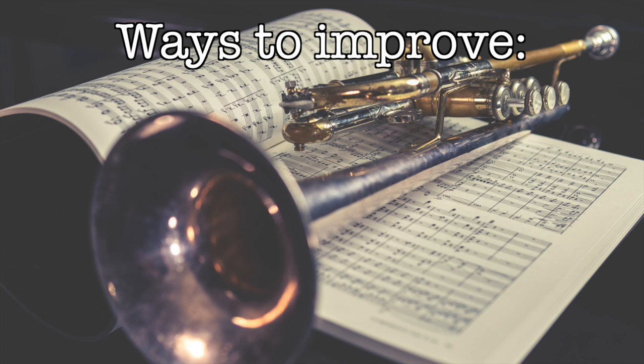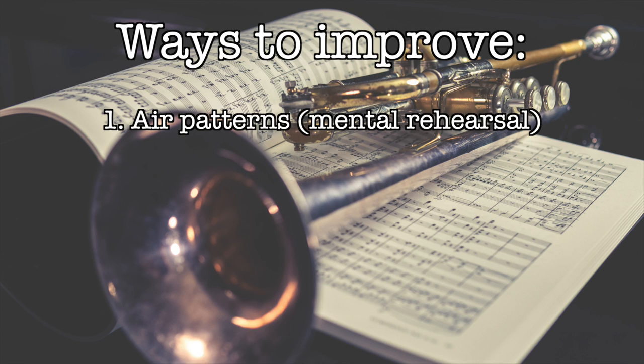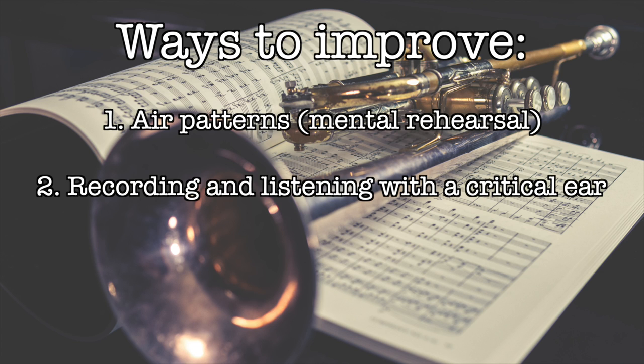If you find yourself struggling with your flexibility exercises, one of these two things is probably the culprit. I'd recommend putting the horn down for a second and trying to do some air patterns for these exercises to make sure your air is doing what you want it to do. For the second issue, you're most likely going to have to record yourself, listen back, and ask with a critical ear: am I playing from one center of the pitch to the other? If not, how do I make sure I'm hearing the pitches correctly and know where I'm aiming?